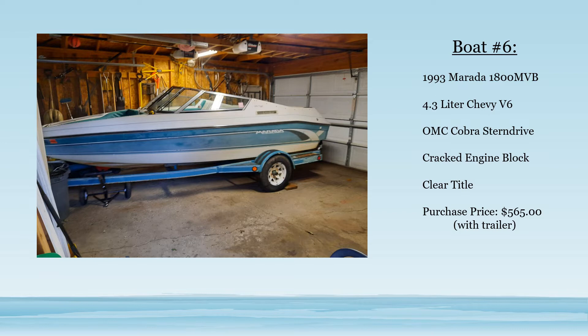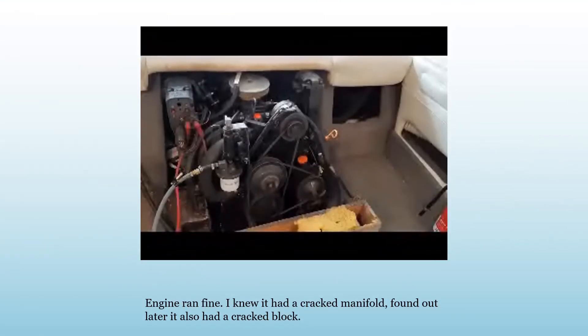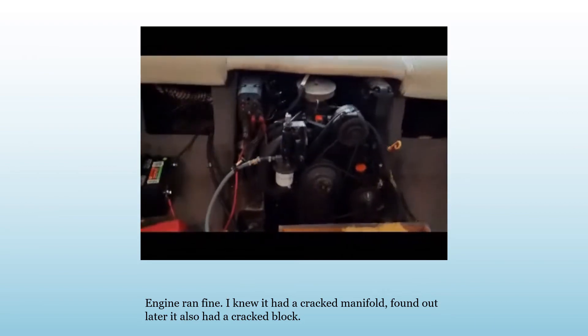It was $565 on eBay. I knew it had a cracked manifold, and we found out it was actually a cracked block.